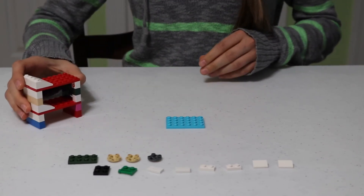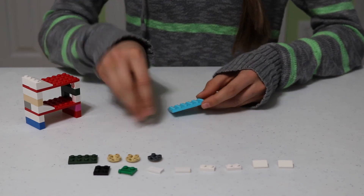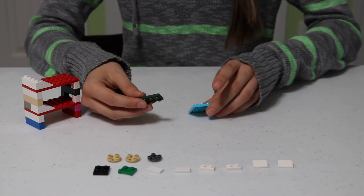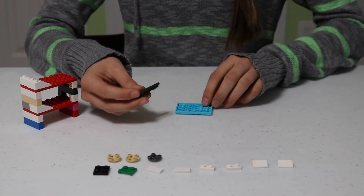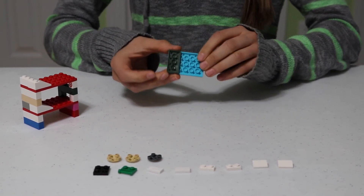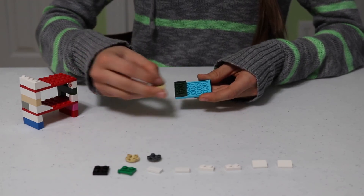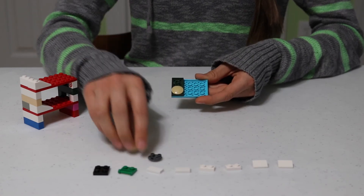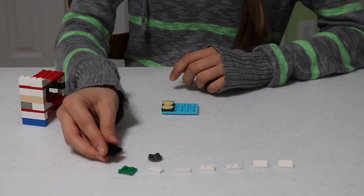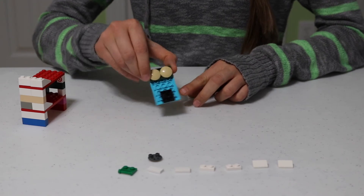Now you have your bunk bed. Let's get started on the trundle bed. Take your 4x6 flat and the 2x4 flat, turn the 4x6 flat over, and snap the 2x4 flat onto one end. Then take one of the 2x2 flats with the rounded bottom and put it right on the 2x4 flat. Keep it flipped over and place your 2x2 flat in the middle at the other end.